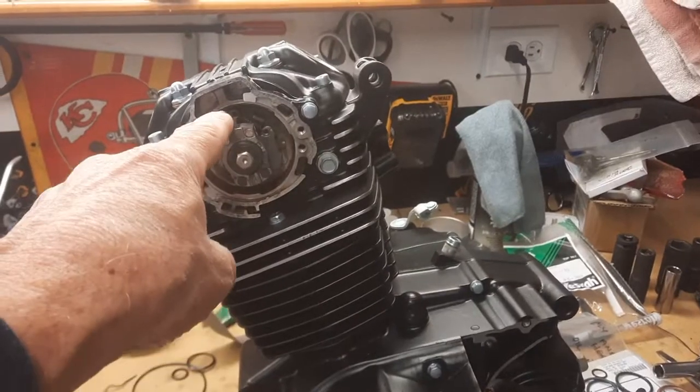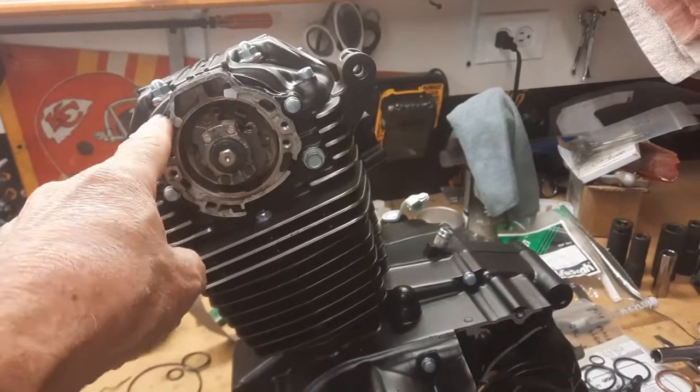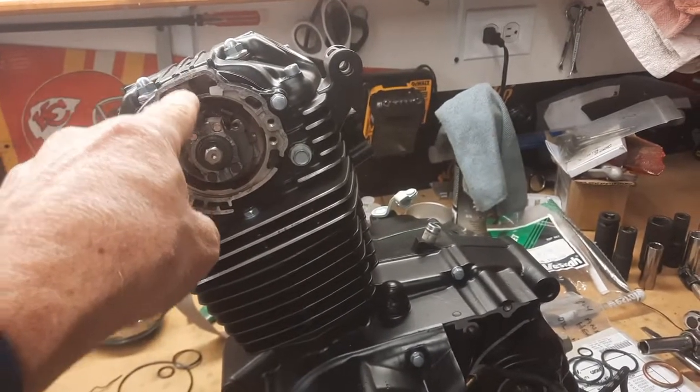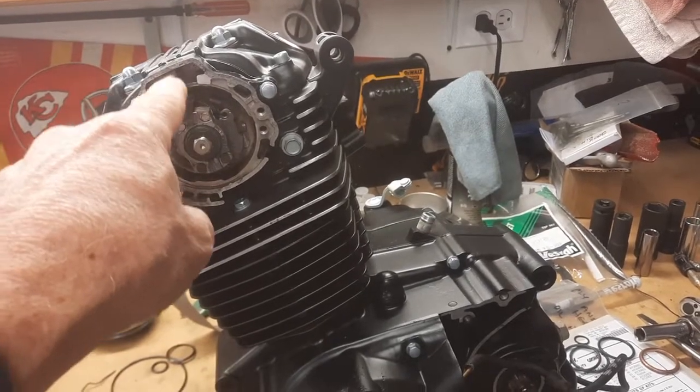Up here you've got the little mark on the cam sprocket, which I've got covered now, but there's a little zero. That's obvious. And that goes right straight up when you're trying to time the cam.